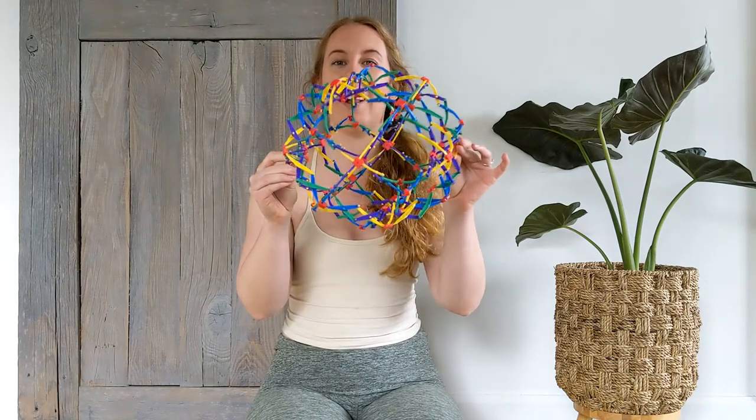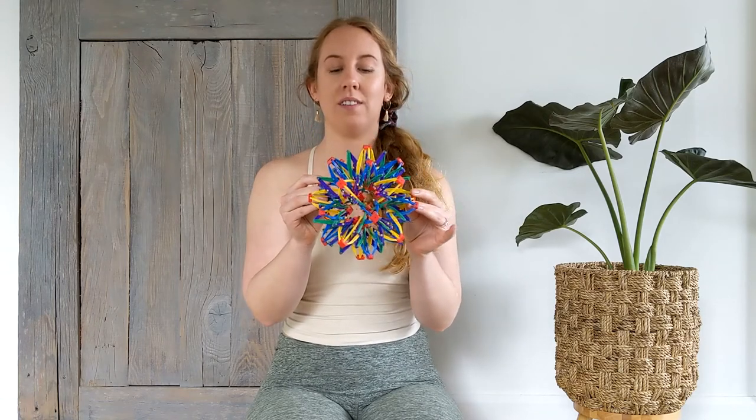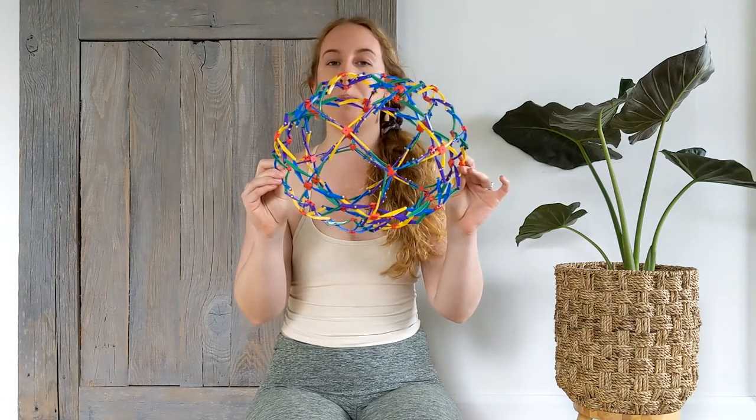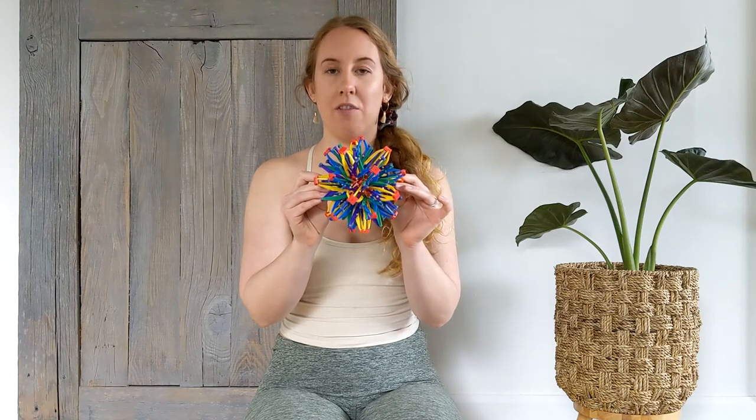We're going to take a big slow breath in as we expand the ball, and a slow breath out. The breathing ball is kind of like our lungs — when we breathe into our body, our lungs expand, and when we breathe out, they get smaller.